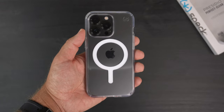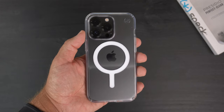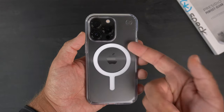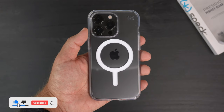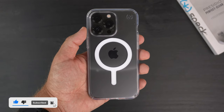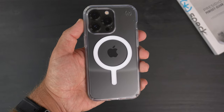Let me know down in the comments if you think you're going to pick this up for your iPhone, and let me know what color you have — I think all the colors look really cool with clear cases right now. Hit that like button if you liked the video, please subscribe and ring that notification bell for up-to-date content. Be safe, God bless, and we'll see you on the next one.